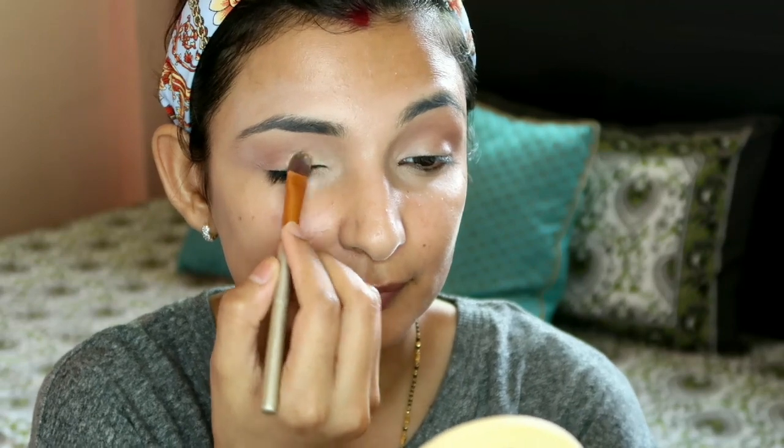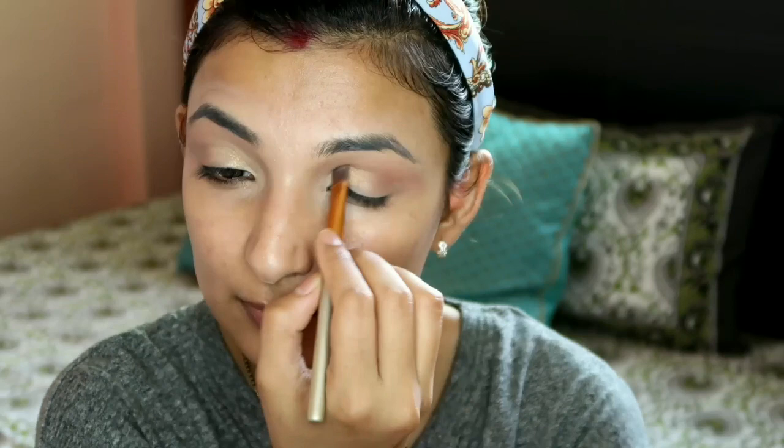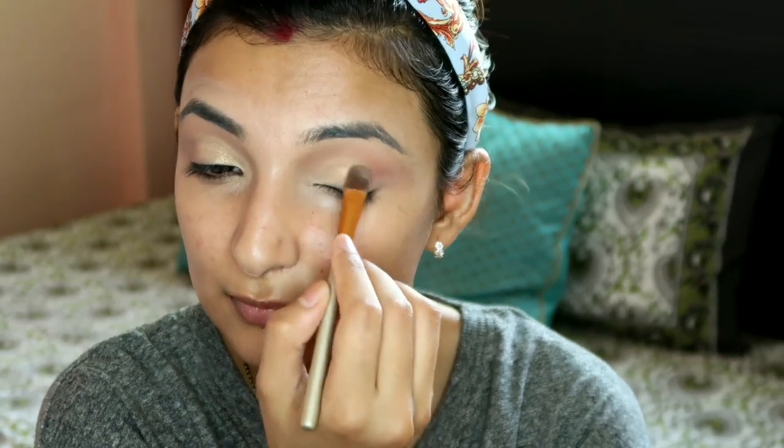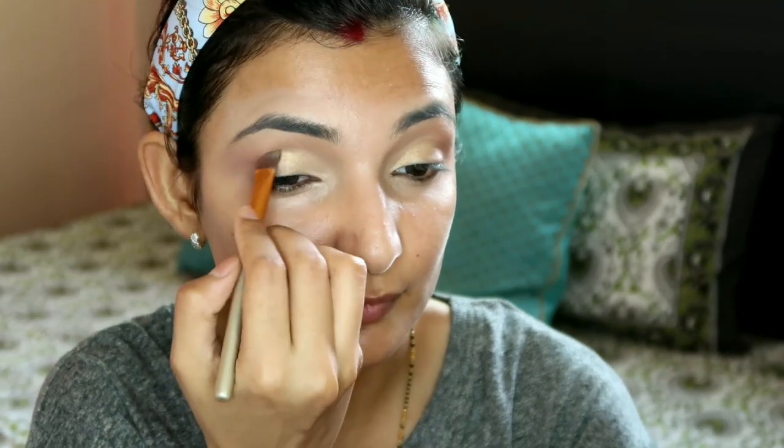Now I've taken a good color from the Maybelline Nudes palette with a flat brush - I've done a cut crease and applied a golden shade. I've spread it from the inner corner outward with the flat brush.